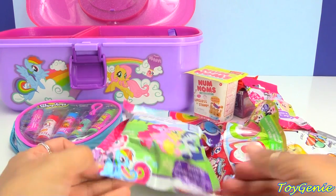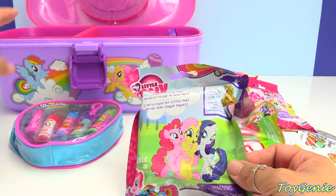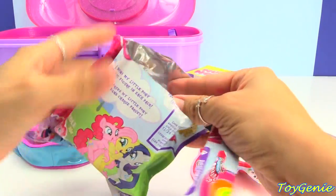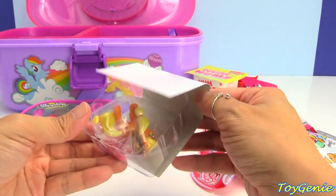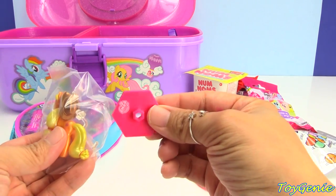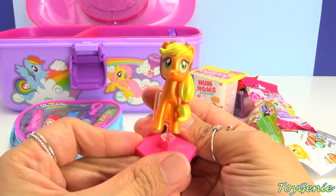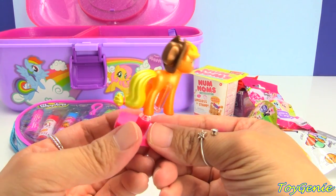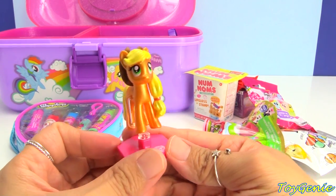So now let's open up some surprises. And then we can actually put all these surprises into this adorable box at the end of the video. It's going to be so awesome. So let's open up this one — it's a My Little Pony chrome minifigure. And let's see who we have. We have Applejack! When I saw the pink, I thought it was going to be Fluttershy. So here is Applejack, and she is so sparkly and shiny — cause she's chrome! So cool!